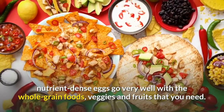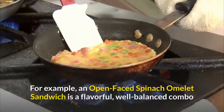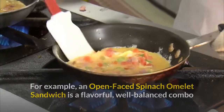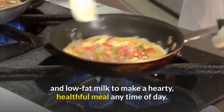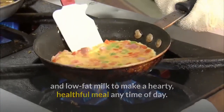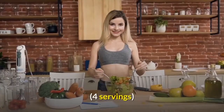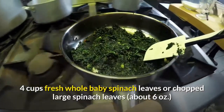In addition to being quick and easy to prepare, nutrient-dense eggs go very well with the whole grain foods, veggies, and fruits that you need. For example, an open-faced spinach omelet sandwich is a flavorful, well-balanced combo that needs only a serving of fruit and low-fat milk to make a hearty, healthful meal any time of day. Open-faced spinach omelet sandwich — four servings.